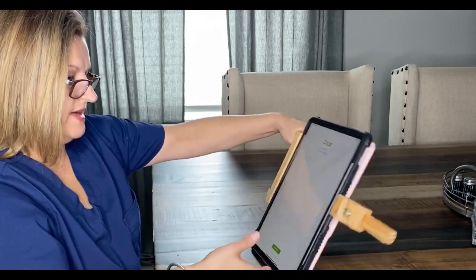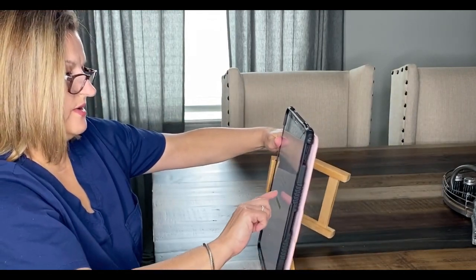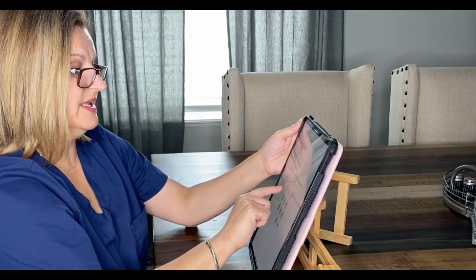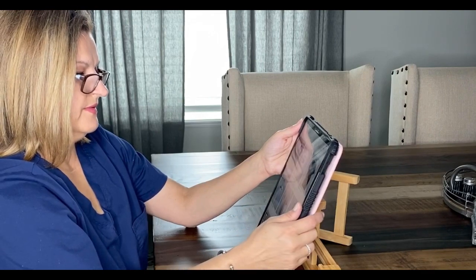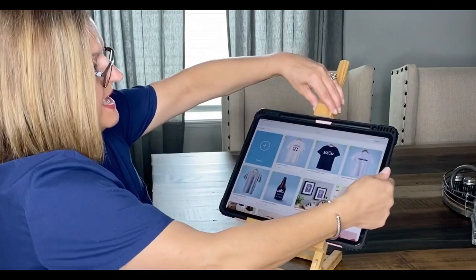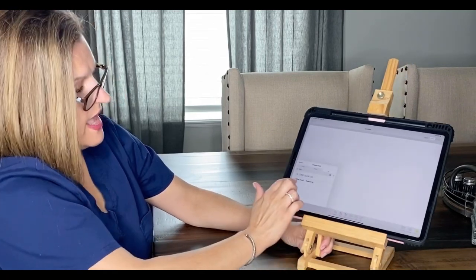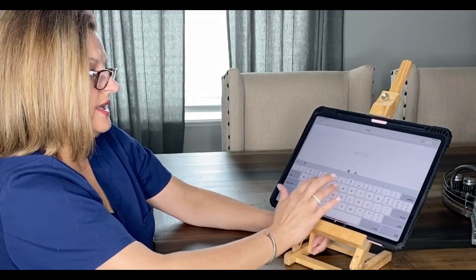Sorry about that — it wasn't taking my face recognition with glasses. So now I'm signed back in. Let's go to Text, go to All, and there's my Yellow Rabbit!